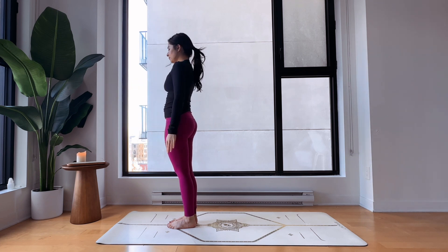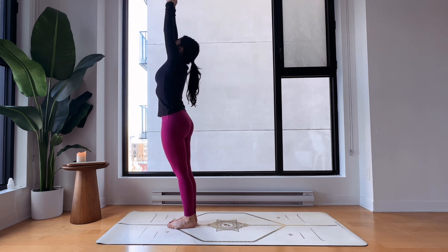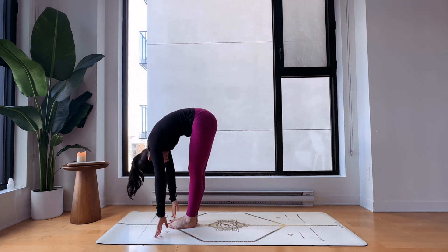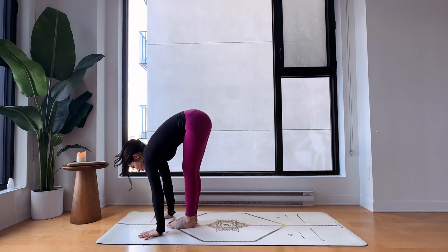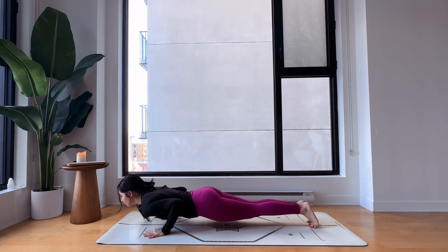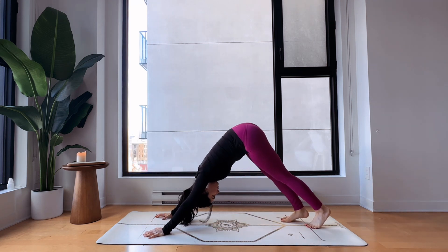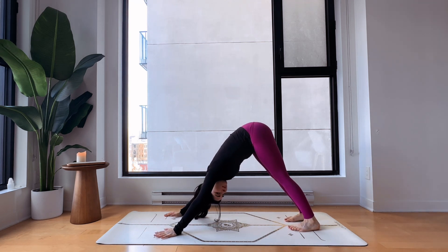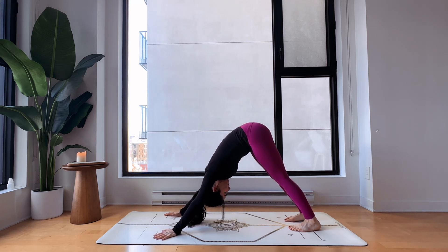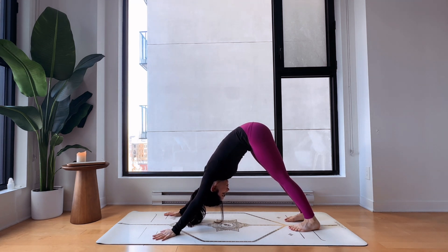Inhale come all the way back up, hands touch, look up, and exhale arms by your sides. Let's go for a second round — inhale bring your arms up, look at your thumbs, exhale fold forward Uttanasana, inhale halfway up, hands on the ground, and exhale step back into high plank. Lower yourself all the way to the ground, inhale upward facing dog, exhale roll back into downward facing dog. Lengthen the legs as much as you can without forcing. You can move your dog in different ways that feels good — expand the fingers.